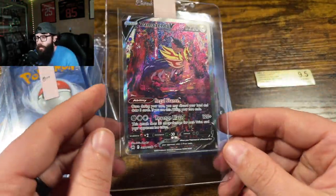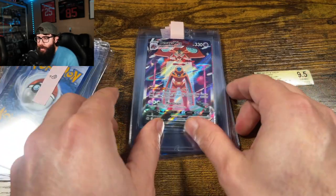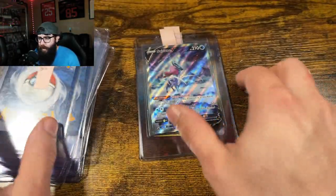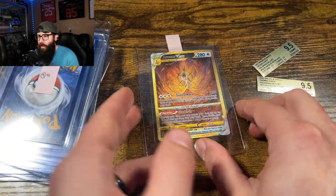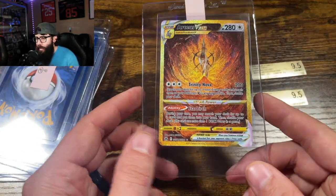A lot of these came from an eBay lot that I got for a really good deal, and there are two crackouts you'll see here — we cracked them out in a previous video. We've got the Deoxys, Zorua, the Raikou, Sweetcoon — this Sweetcoon was the first crackout, BGS 9.5.